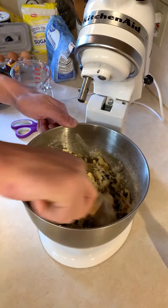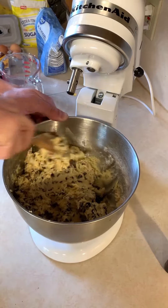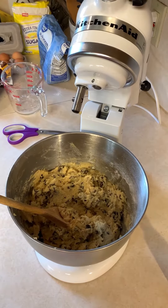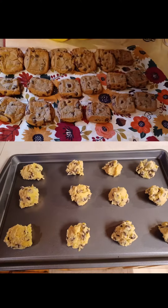Everything else — perfect. Cookie batter is ready, so all we have to do is warm up the oven and start scooping onto our pans and we can start baking some chocolate chip cookies.